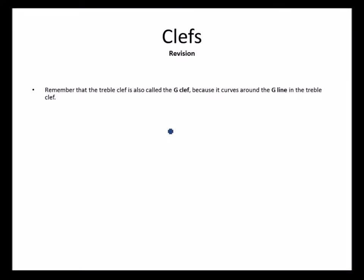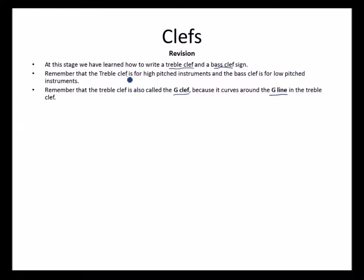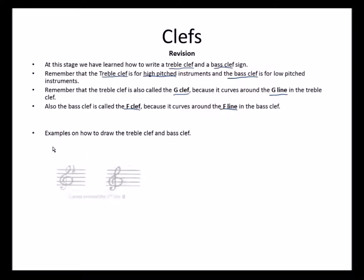Clefs and compasses — let's do a bit of revision. Remember that in the previous grade we learned about treble clefs, and that the treble clef is also called the G clef because it circulates around the G line. At this stage we know how to write the treble clef and the bass clef sign. The treble clef sign is for high pitch instruments and the bass clef sign for low pitch instruments. The bass clef is called the F clef because the dot starts on the fourth line, which is F, and the two dots sit between the third and fourth lines, putting the F in between.